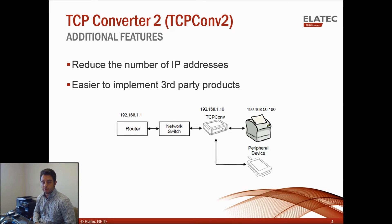There are some additional features of the TCP Converter 2 compared to the first TCP Converter. First, it reduces the number of IP addresses — some IT service companies charge based on the number of IP addresses on your network. With the first TCP Converter and a printer, each converter takes its own IP address, so 10 printers with 10 converters means 20 total IP addresses, which gets expensive. With the TCP Converter 2, it takes on the IP address of the printer and designates a separate address using its own internal private network, so 10 printers still only use 10 IP addresses, saving you money.